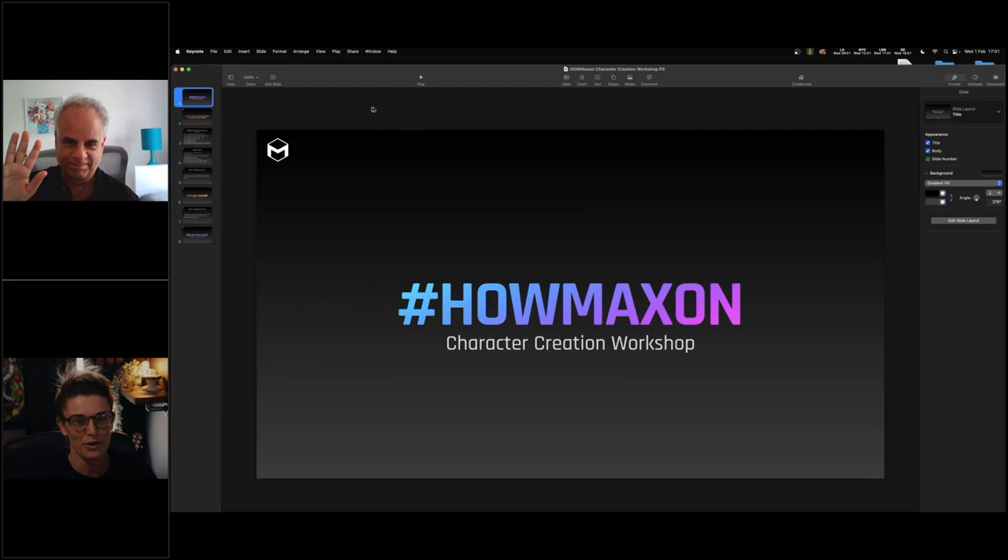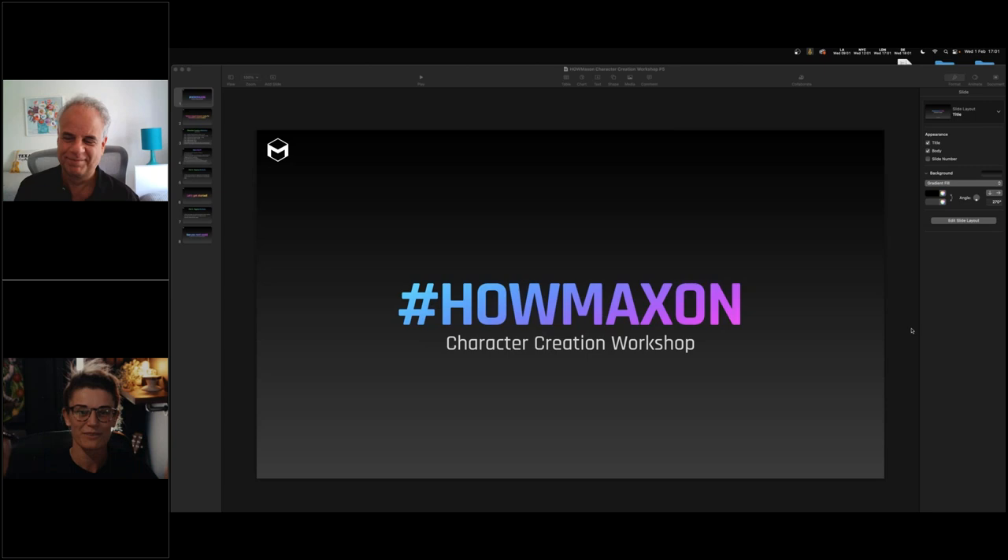Welcome back to the Hands-On with Maxon Character Creation Workshop, Part 5. My name is Ellie, I'm a trainer at Maxon, and I'm joined again by special guest Joe Herman. We already have regular faces in the chat - Bernd, Hannah, Marcello, Jay from Wembley, Diores from Mauritius, Greg, Leah, Miles. It's great to see you all, especially those who've been here since week one.